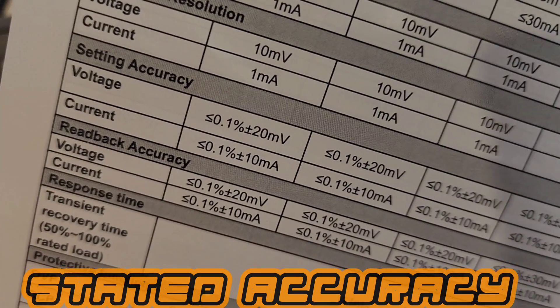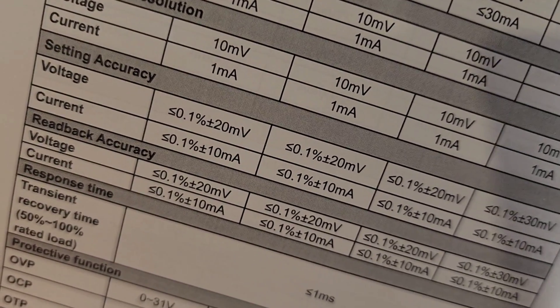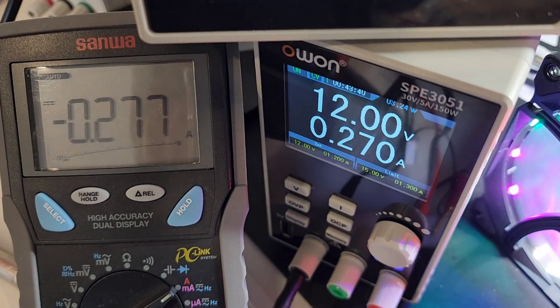According to the spec sheet from OWON, setting accuracy current-wise is 0.1% plus or minus 10 milliamps. So yeah, it is definitely in spec.